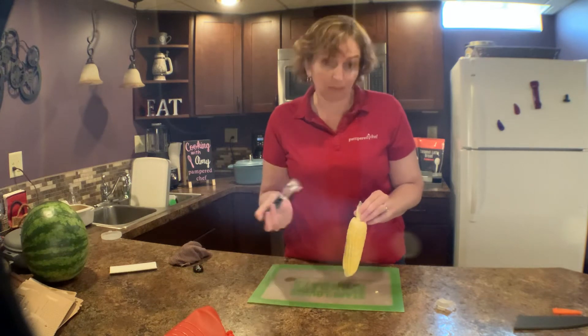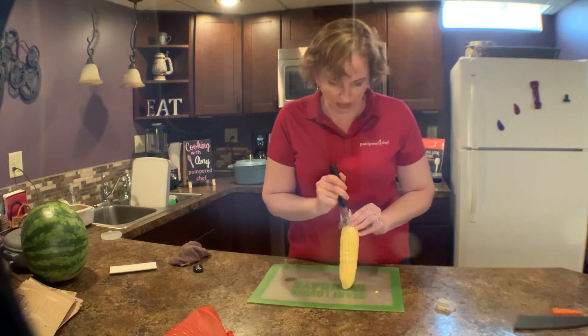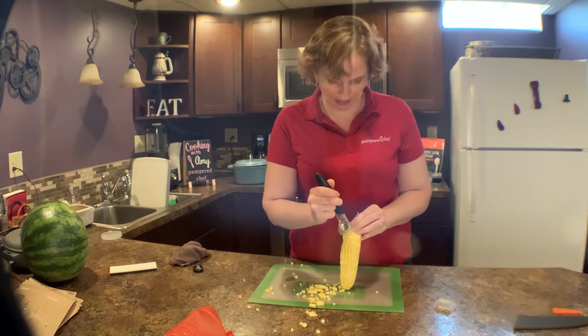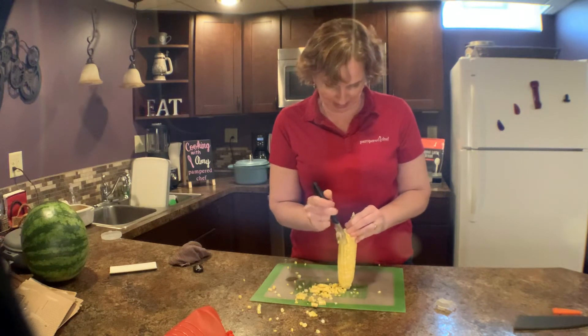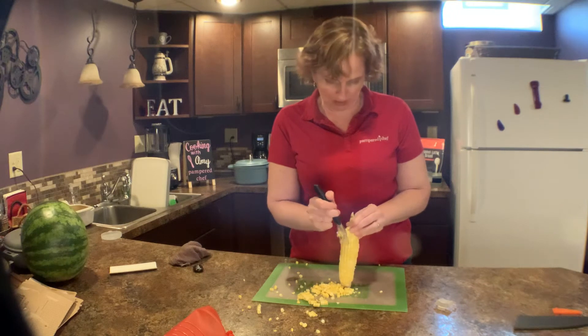You literally just stand it up. I normally do it in a bowl, but then you won't be able to see what I'm doing. If you do it in a bowl it's really simple. You just take this, start at the top, and it's good to press in — you can see why you do it in a bowl. You want to do it at an angle where you're pressing in, because you don't want to miss any of the corn, and you just follow all the way down.